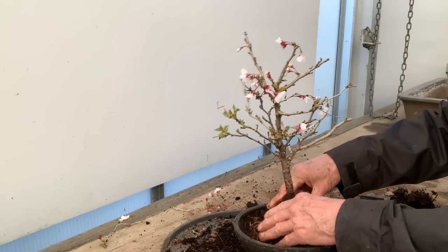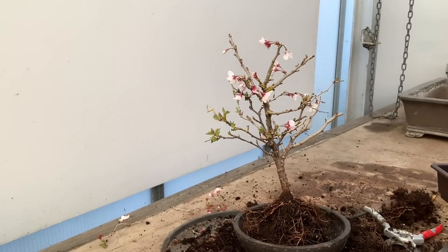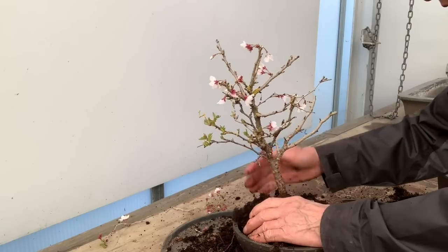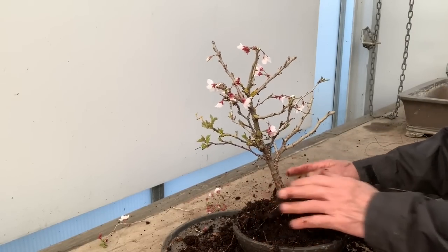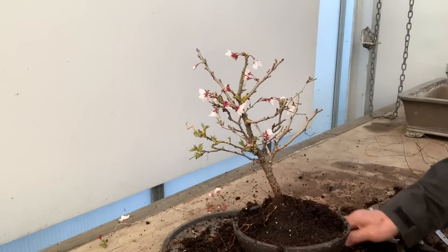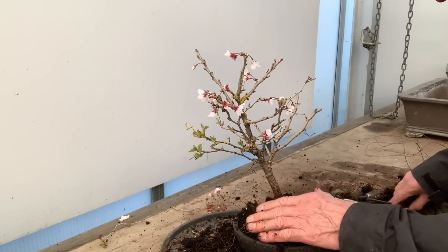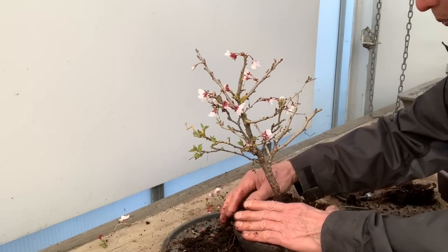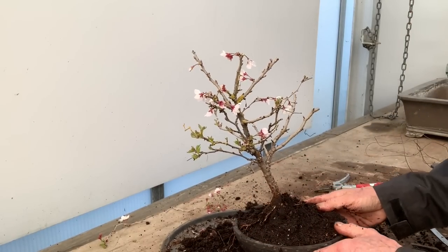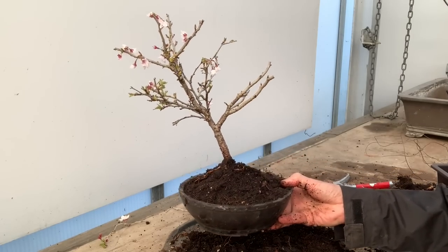I'm not going to tie it in — I can tie it in if you want. I can put the same soil back. It's quite amazing what a bonsai pot can do to a simple shrub. Just putting it in a bonsai pot makes it look like a bonsai.